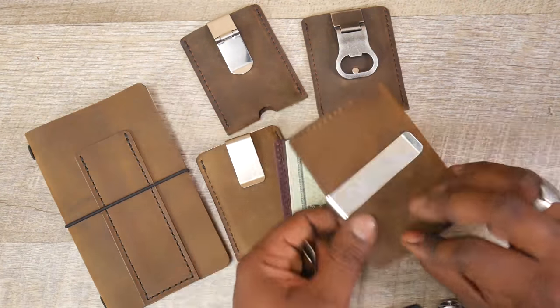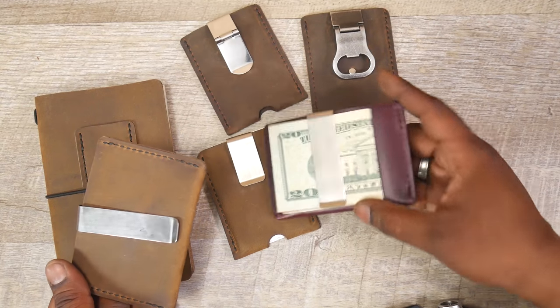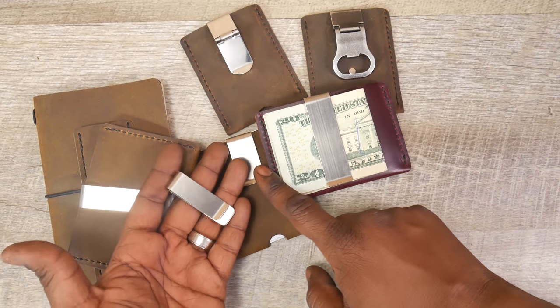So you can buy money clips like these, and they all come in different sizes and different lengths. You can see this one is a bit wider than this one, this is shorter, and here's a shorter one that is thinner. So they come in different sizes.